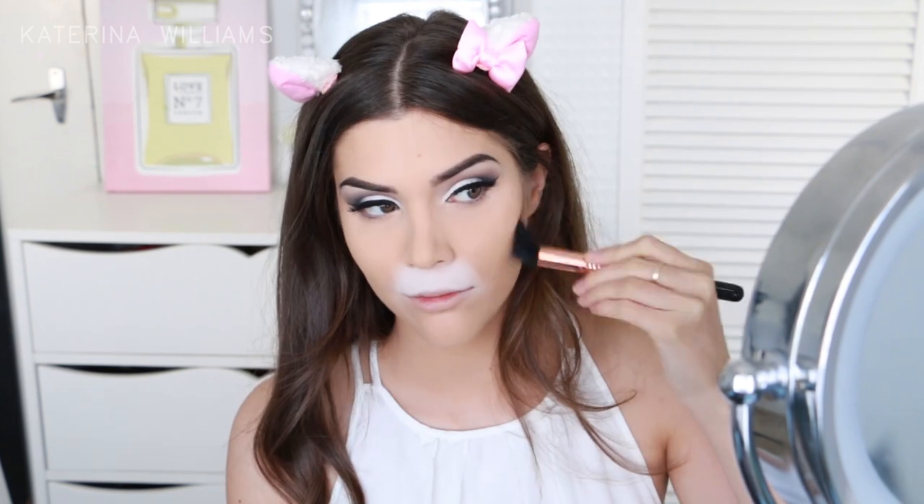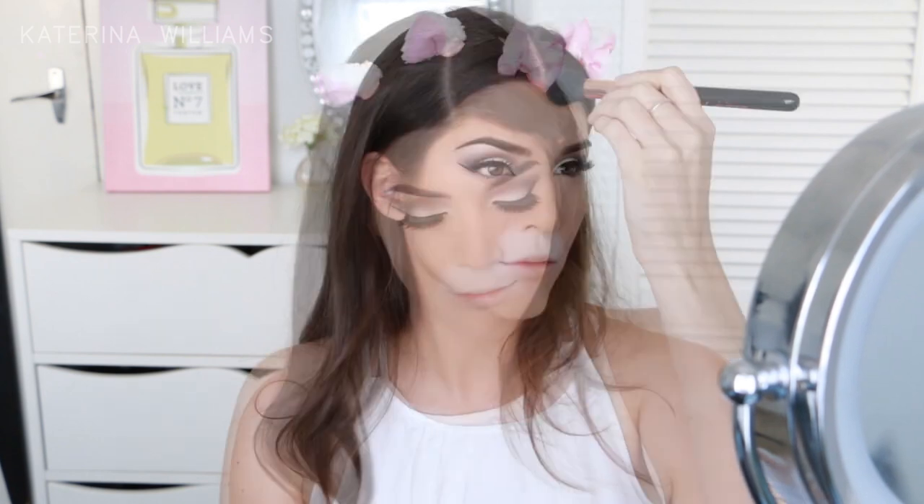Next up I'm going to quickly contour using the Hoola Bronzer by Benefit Cosmetics, and I'm just going to contour the usual places — so my cheekbones, jaw, forehead and nose. Then for blush I'm going to use the Sigma blush in For Cute, and this blush just matches the ears perfectly.